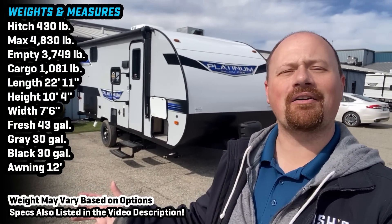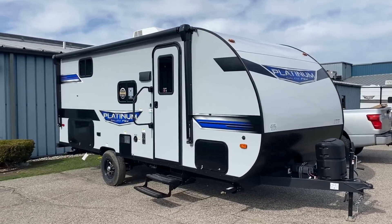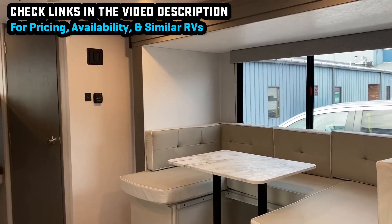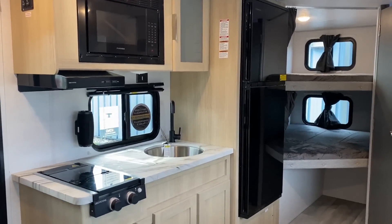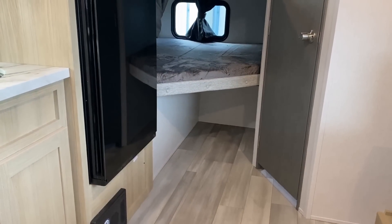Hello and welcome everybody, Josh the RV Nerd here at Bishop's RV — well, at Salem Wildwood's, a third of three FSX plants — getting you some updated footage on the 178 today, shown in the fancy platinum package with fiberglass skin upgrade and a nice little hard-shell propane tank cover. Normally this would be a tin-skin exterior unit, available in both the Salem blue and the Wildwood caramel accent colored patterns.